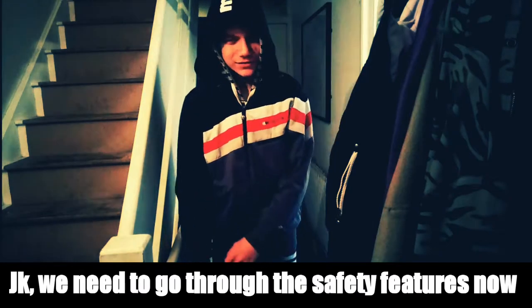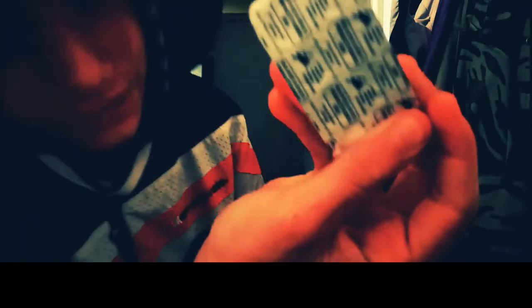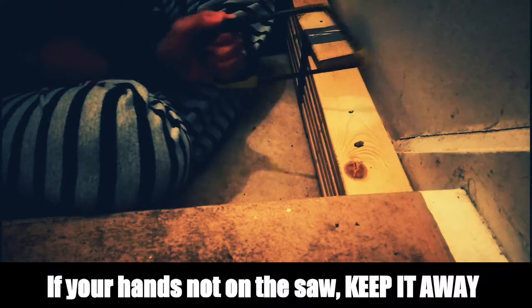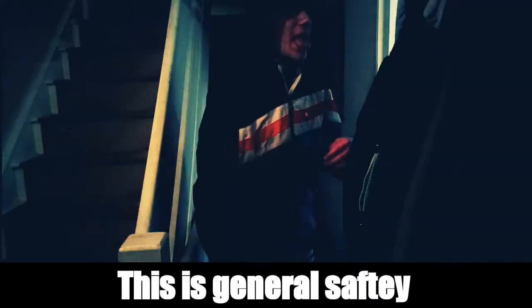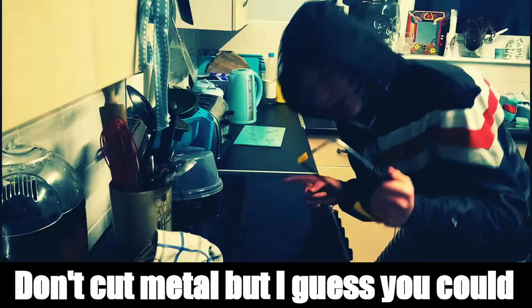We need to go through the safety features now. You really thought I was done? You guys need to be more safe. Wear some protective eyewear, still tie back your long hair, don't cut anything bigger than an inch. Move your fingers or it'll give you a pinch. Replace any dull blade — if it cuts you, use first aid. Keep your work safe — trust me, use my advice. If your hands aren't on the saw, keep it away. Make sure you have a clean floor — you don't want to sway.